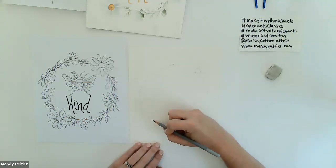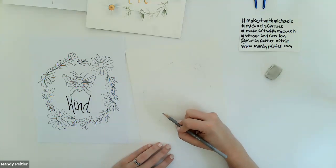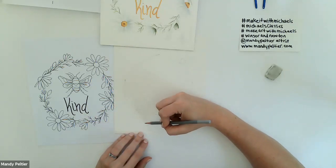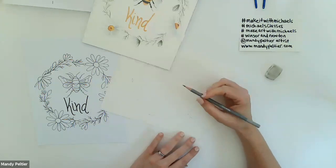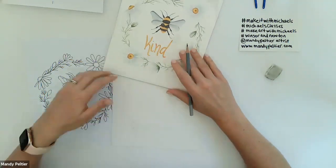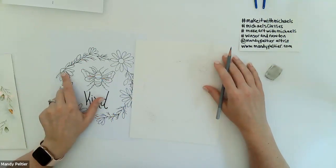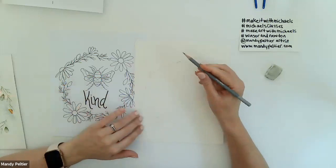I'm using an F graphite pencil today — normally I use an H pencil like a 4H to 6H because the graphite is very light and firm, so it's so light that when I'm done painting I can't see it beneath the watercolor. There's really no need to erase it. But today I'm using an F pencil so it's a little darker so you can see it better at home. Now let's do the side-view chamomile flowers — the center looks like a gumdrop shape.